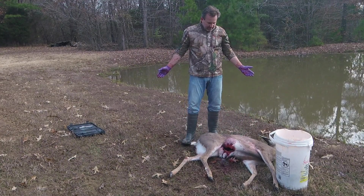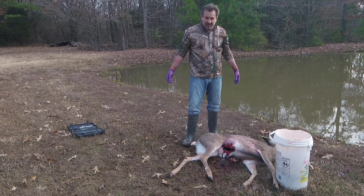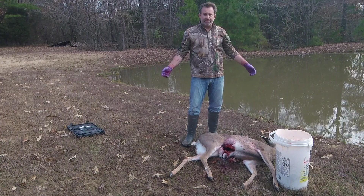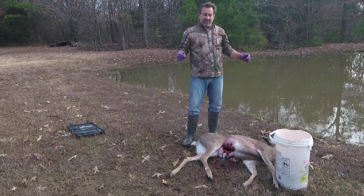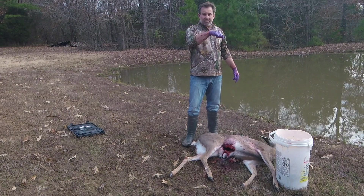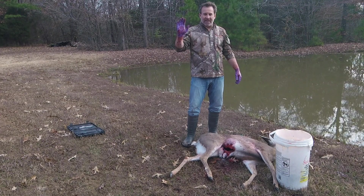So now I'm going to hang her up on a tree, rinse her out, and start skinning her. So that's a quick and easy way to field dress a deer. Until next time, please like and subscribe to our channel and hit the notification bell to be notified of new videos we produce. Take care, have a blessed day.